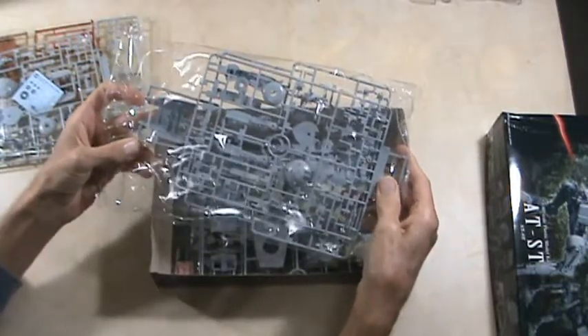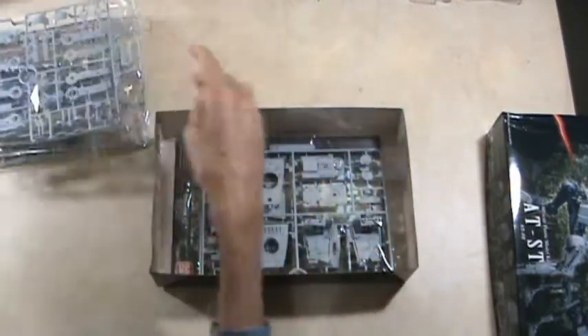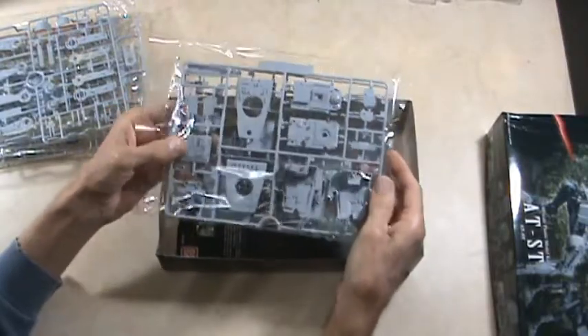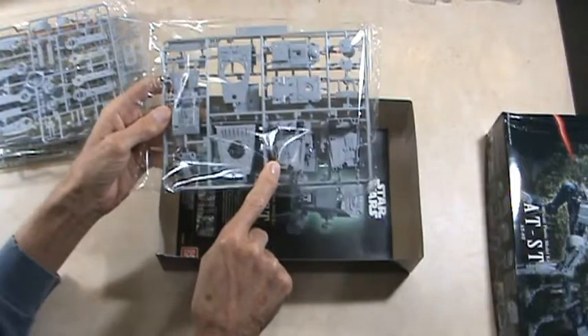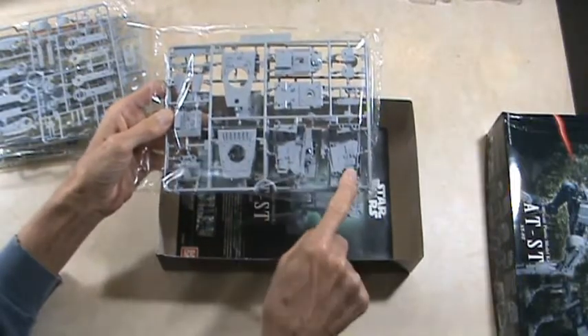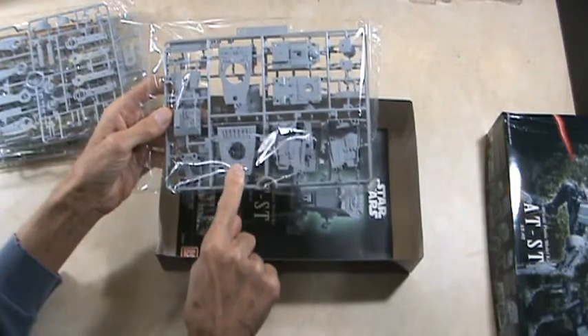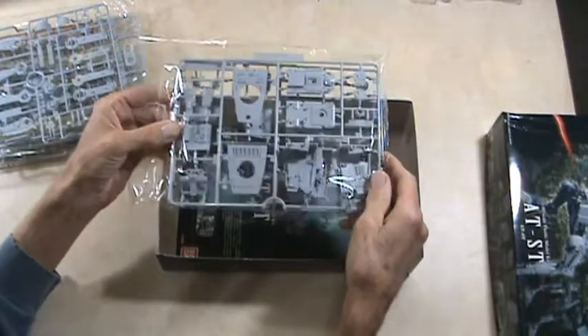There are two sprues of parts in this bag and two sprues in the other bag. There's another bag, and this one has the rest of the body parts. This has actually got interior detail on these parts, and I believe that's probably the bottom. It's quite the detailed kit here.